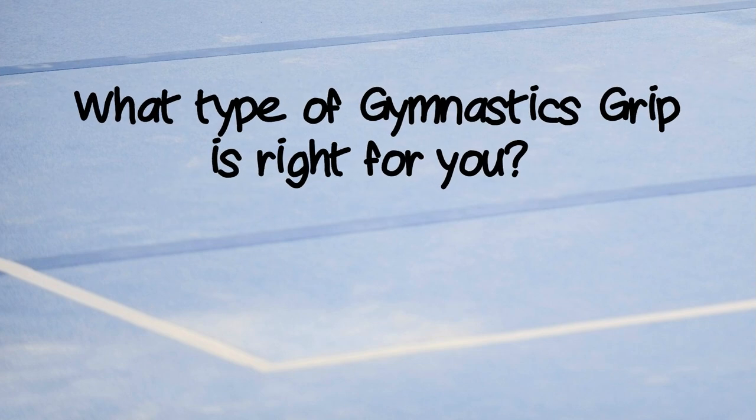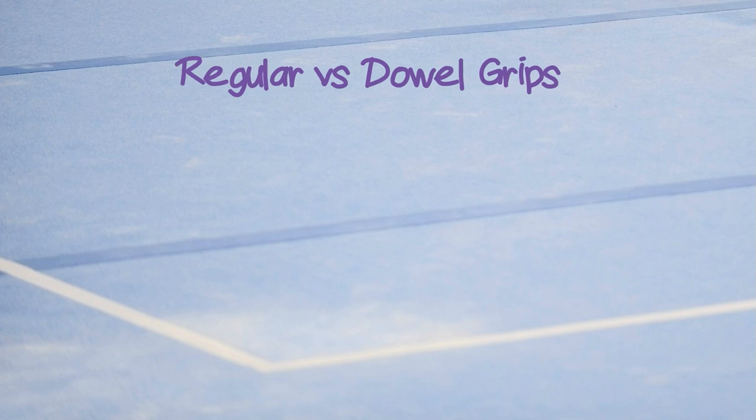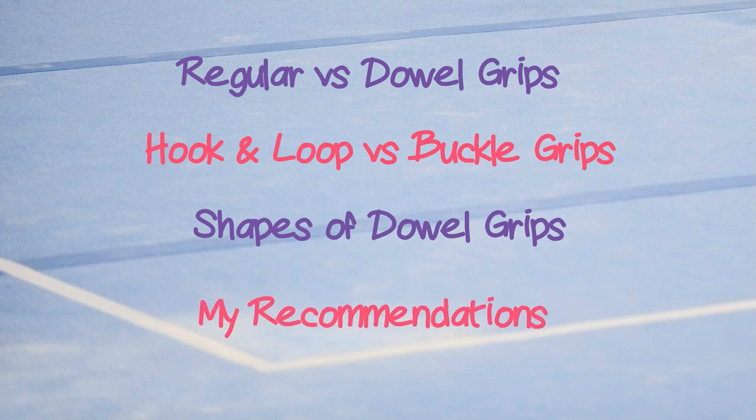What type of gymnastics grip is right for you? By me, Jessica at Gymnastics HQ. In this video we are going to be talking about whether you need a dowel grip, hook and loop versus buckle grips, and the shapes of dowel grips and which one is right for you. You can click the link below to see my recommendations.